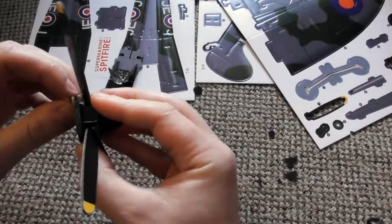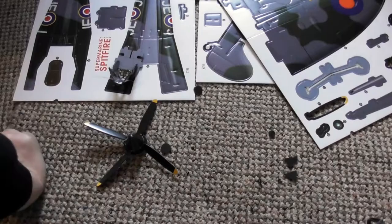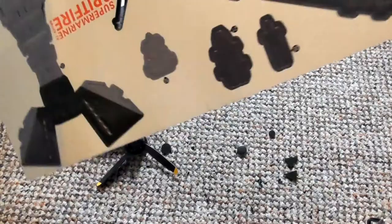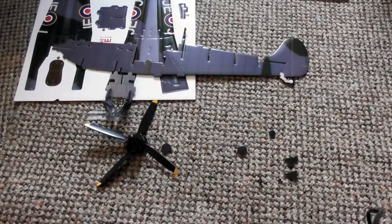Spitfires were flown from the factory to the squadrons by a team of volunteers — around 20% of the pilots who did this were women. Planes required overseas were crated up and then reassembled from kits. Although Spitfires were an immediate success when used during the withdrawal from Dunkirk, it was the Battle of Britain that served to cement their fame with the public. More Hawker Hurricanes actually took part in the battle, but the higher victory-to-loss ratio gave the Spitfire its legendary status.